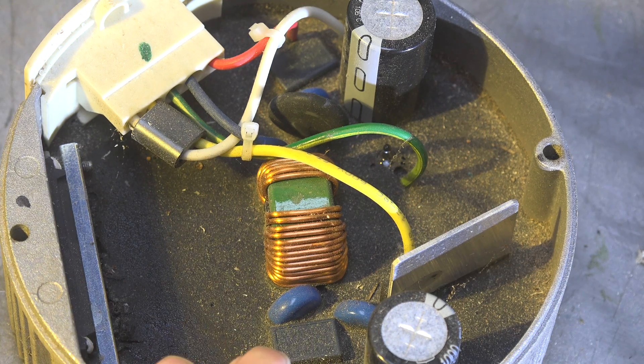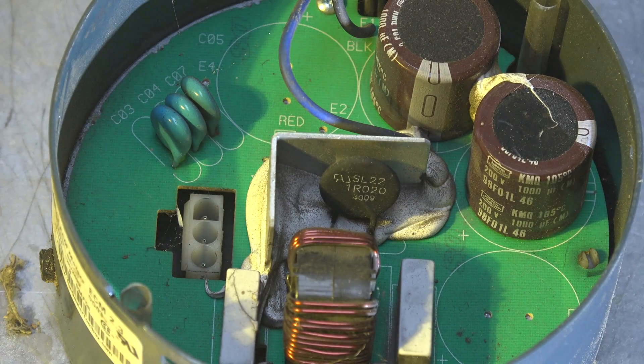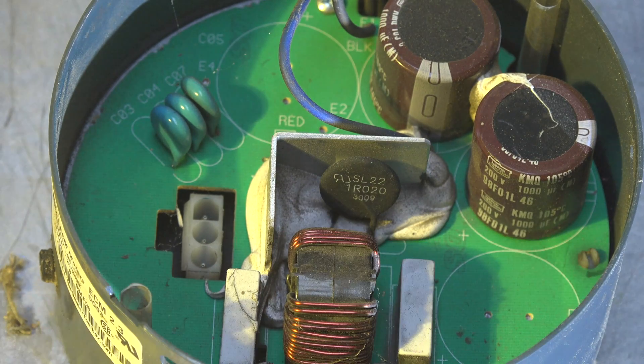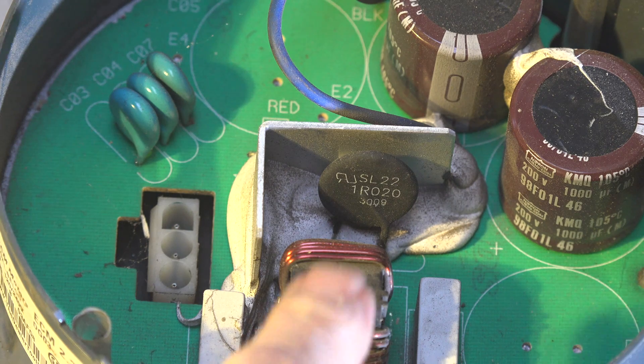You just order the part, or if you keep it in the truck that would be a good idea, and you can fix these things and get back in business. Most of these did not have part numbers on them, but this one does. This is a fairly general replacement part - you can see SL 22 and IRO 20. Both of those numbers will actually come back from Digikey, Newark, or one of the other electronic suppliers, and you can get that thing.